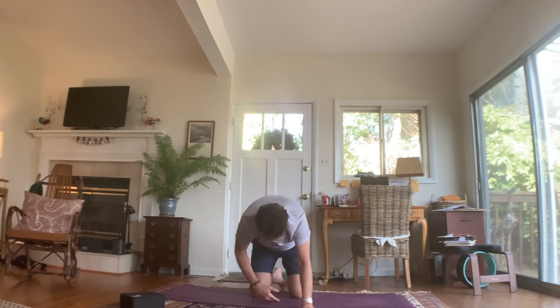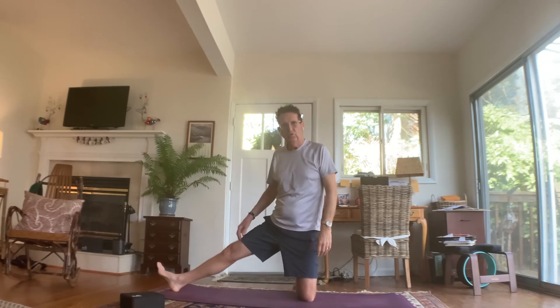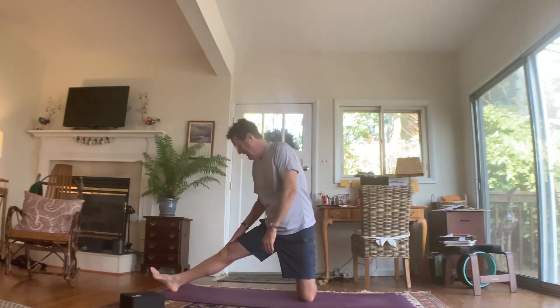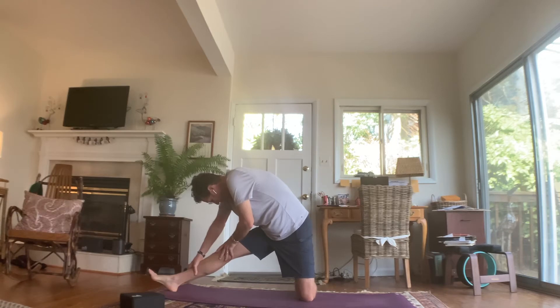I'm going to turn myself so I'm facing the long end of my mat and stand up on my knees. Take your right leg and extend it long out to the side. Right hand to your right thigh, left hand high, and bend over to the right. Your right foot can be flat on the mat or bladed — either way is perfectly fine. Come back to neutral. Now lift your right toes to the sky and fold over that right leg — it's a little bit of a twist and a hamstring stretch. Come back to center.